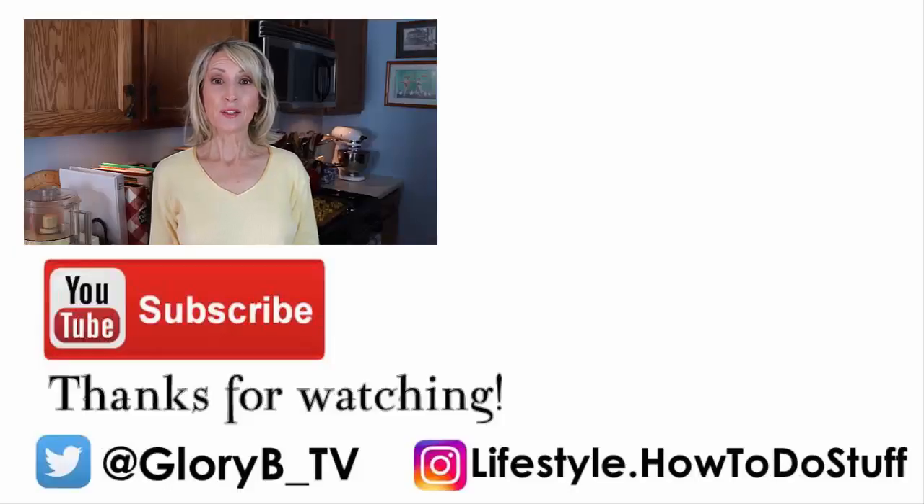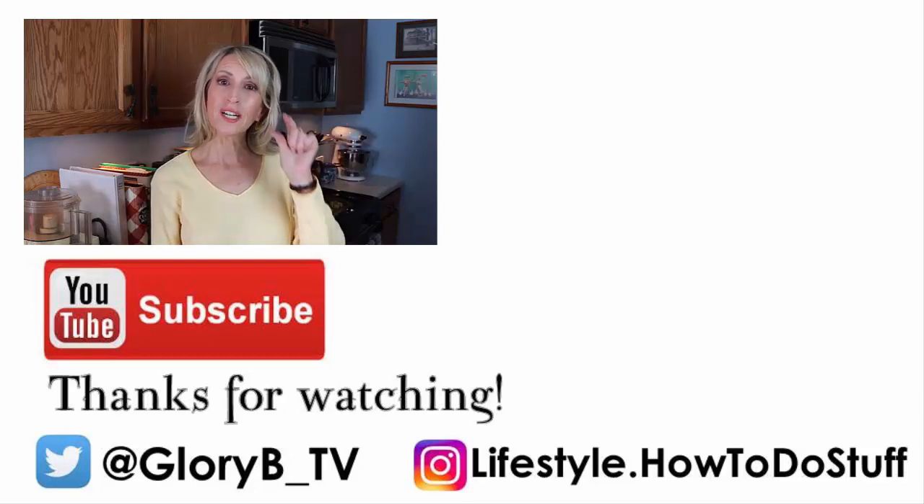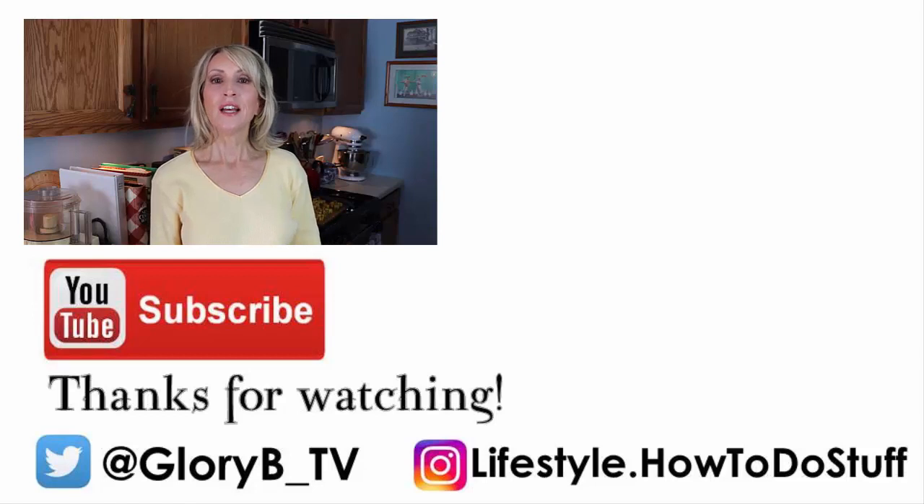Check out some of my other videos by clicking one of the images on the right side of your screen, or mouse over the upper right hand corner — a little eye appears and when you click it, you'll see some other videos you might be interested in watching. Thanks for watching. Bye!